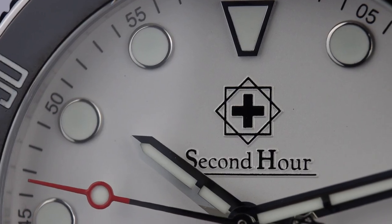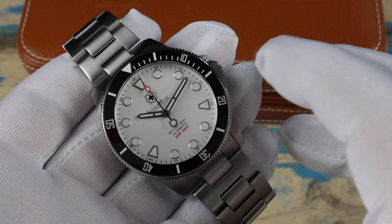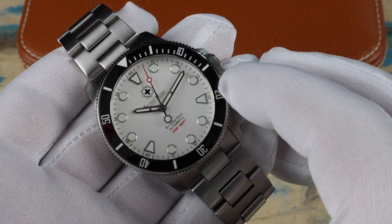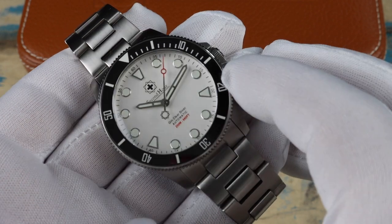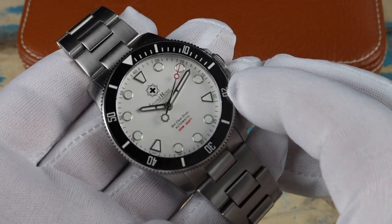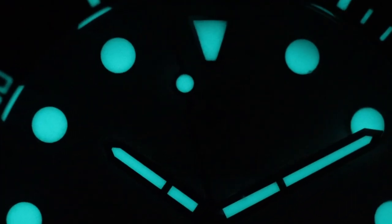Another neat detail with the dial is that all of the lettering and the logo are embossed then printed, raising them up off the dial a little bit. The dial on this one — which Second Hour calls the Arctic White version — has a slight metallic silvery tone and has a bit of a shimmer in certain lighting.